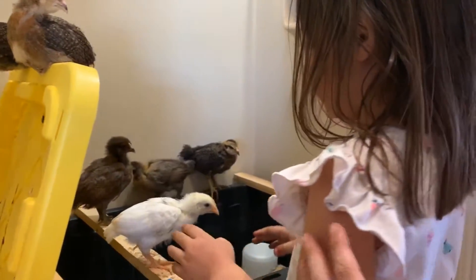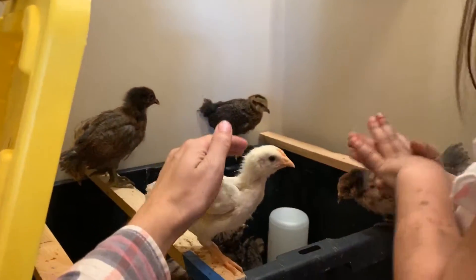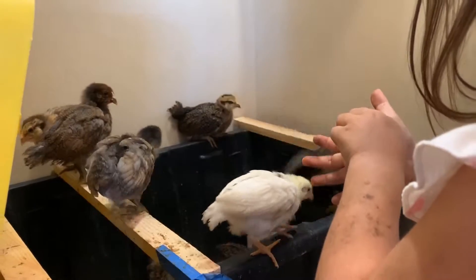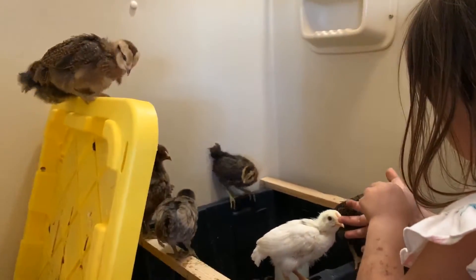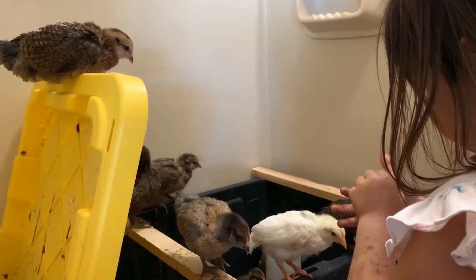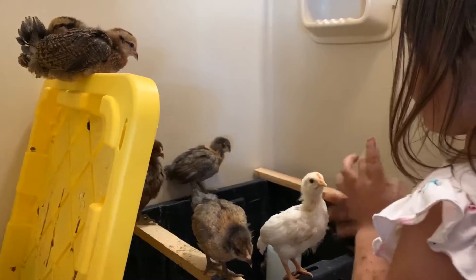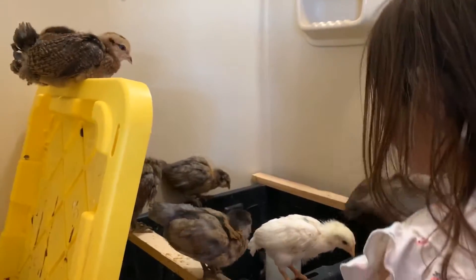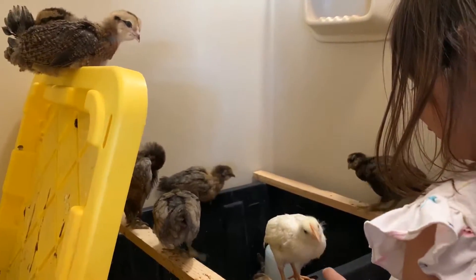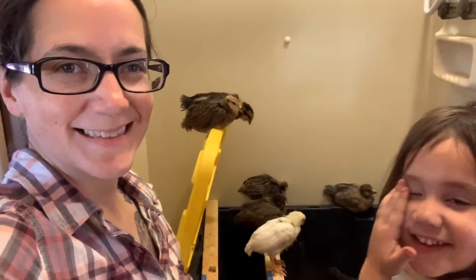When you raise them from chicks, you can pick them up, you can pet them, you get to know them, and you do create a bond with your chickens. These are just egg-laying chickens — they're not meat chickens. Culling chickens, there's really no point to it, because they're just soup chickens if you ever need it. Unless they're sick or something's going on.